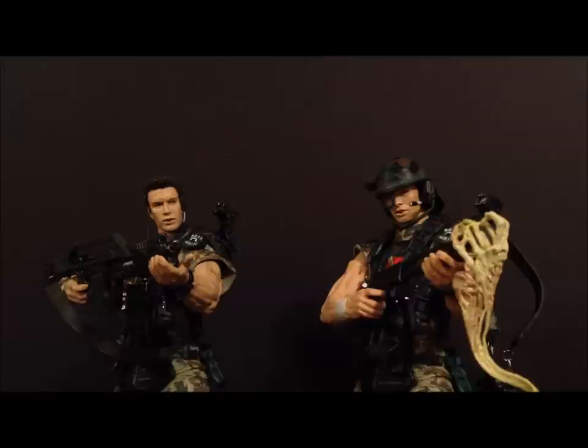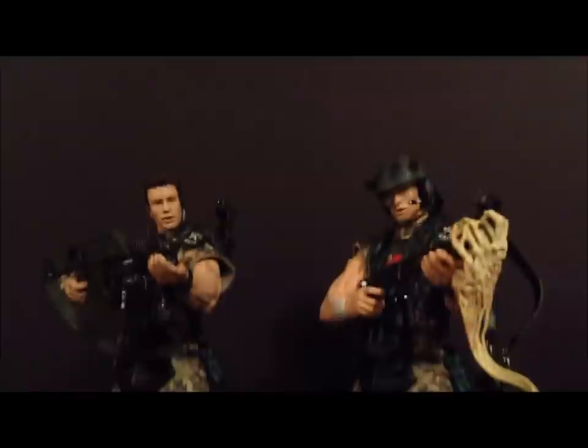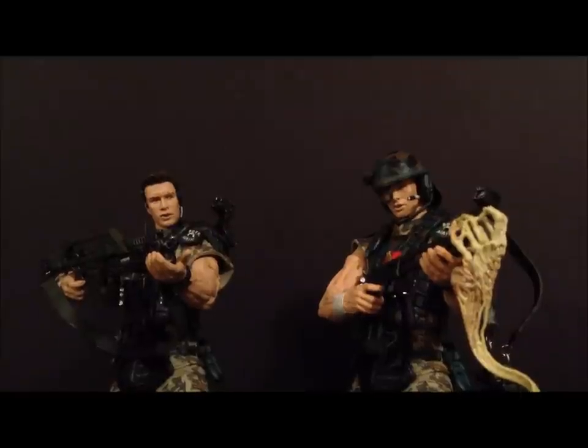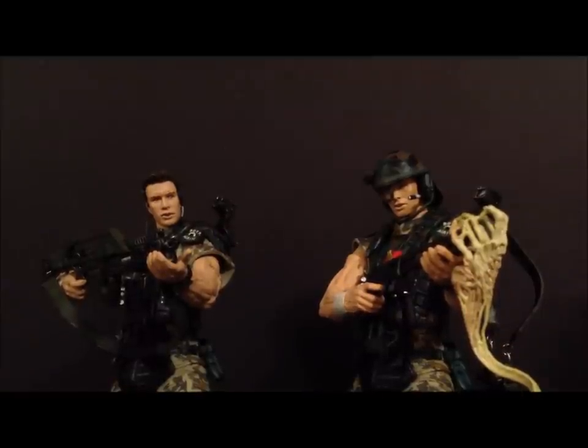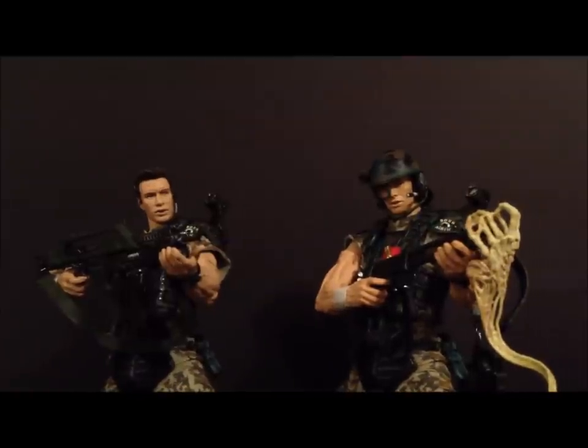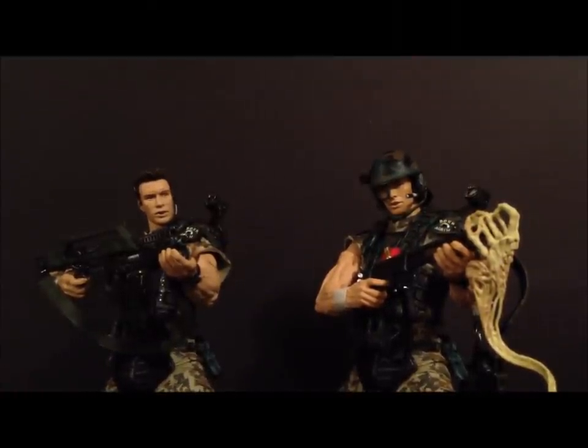I paid about $25 shipped for the retail version off Amazon. The Collector's Club exclusive I paid around $30, which is a great price since it can go for $40 to $60 — it's a bit harder to find. Both are awesome figures. I'm a fan of Aliens and they're going to look great in my alien setup. Thanks for watching, stay tuned for more!